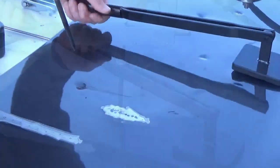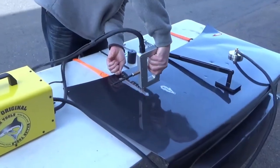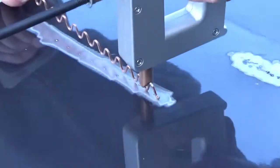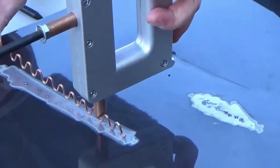When working on creases, wiggle wire is always a good option. Turn up the timer between 2 and 4 for a solid weld of the wiggle wire to the panel. You can then use the 5-fingered claw with your slide hammer to pull on the crease.